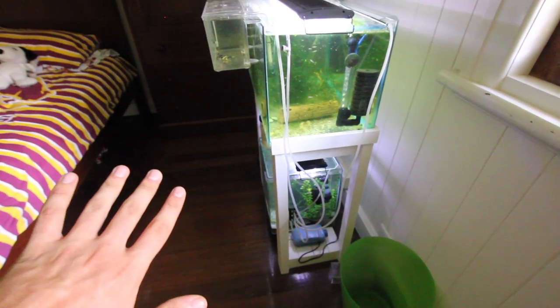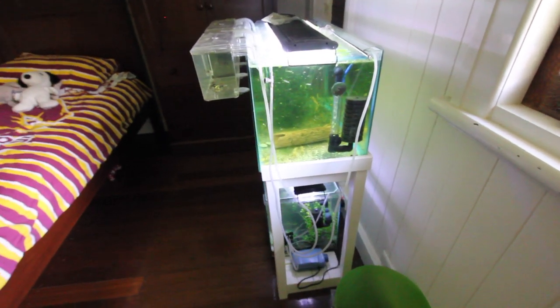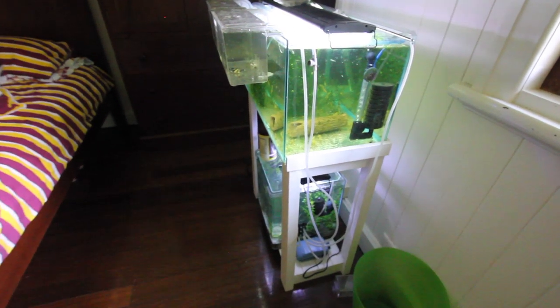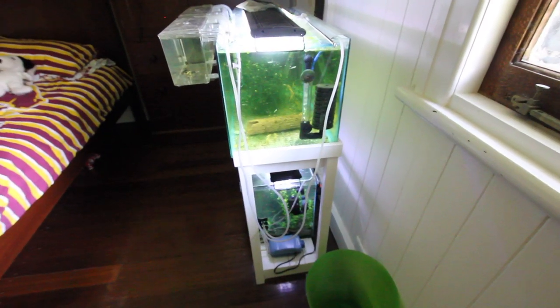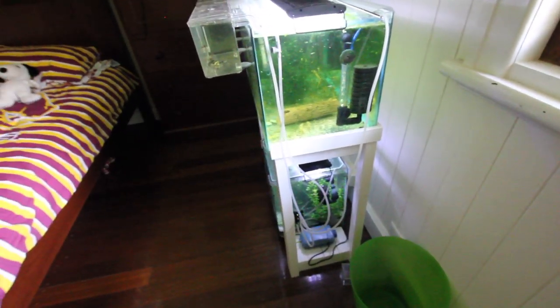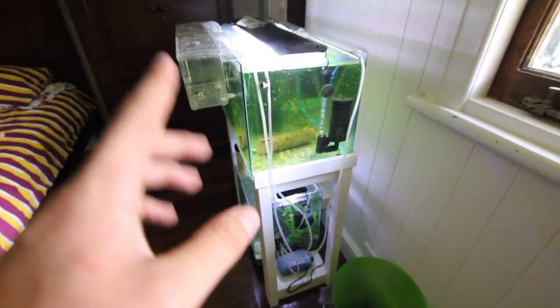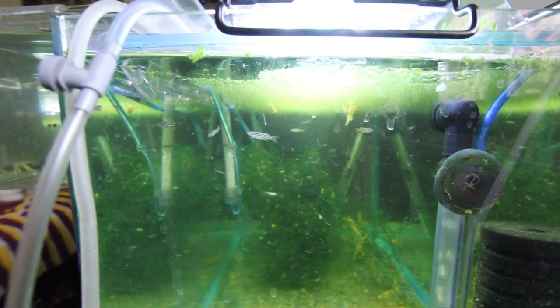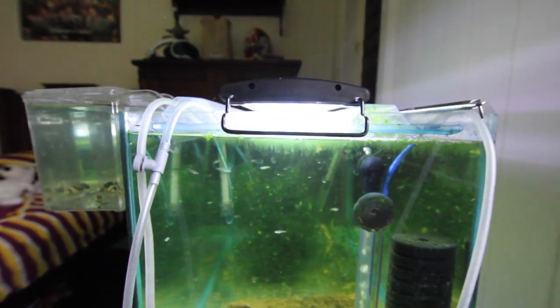Don't worry about this tank — this is just an Endler tank I'm currently working on. I've been struggling with these guys a bit. They're super sensitive and it's super inbred at the moment, which is just disgusting. So don't worry about that tank. The fish in the next tank are absolutely beautiful and I'm super impressed with the breeding work we've done.